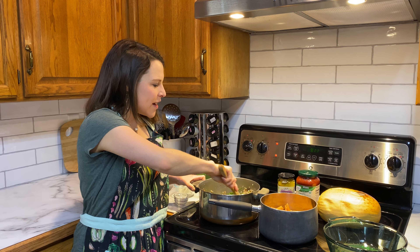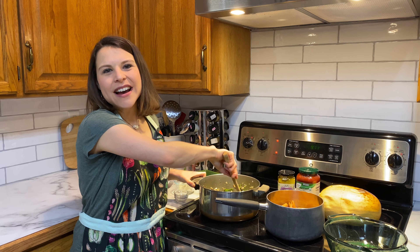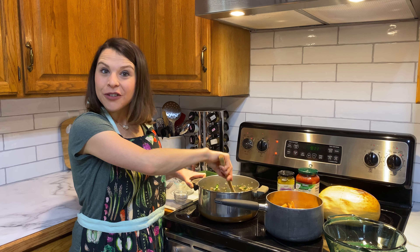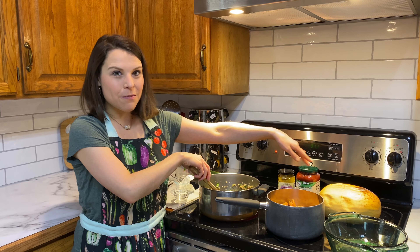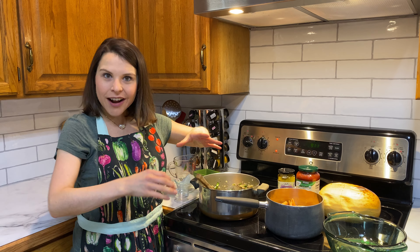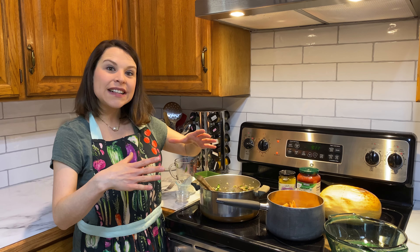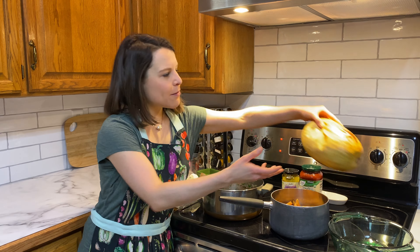Another thing you're going to want to have already cooked is some fresh pasta. I did one box of lentil pasta. You could do organic whole wheat pasta or brown rice pasta. Or if you're going grain free altogether, you could do spaghetti squash — bake that whole at 400 degrees for about 45 to 60 minutes.